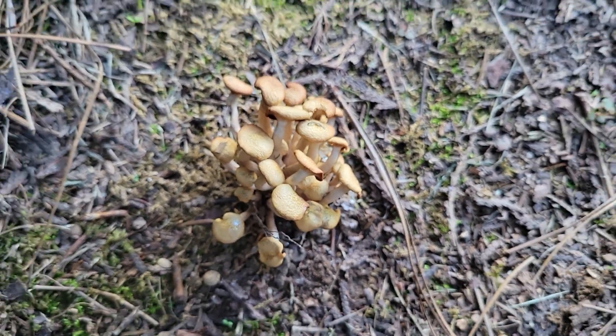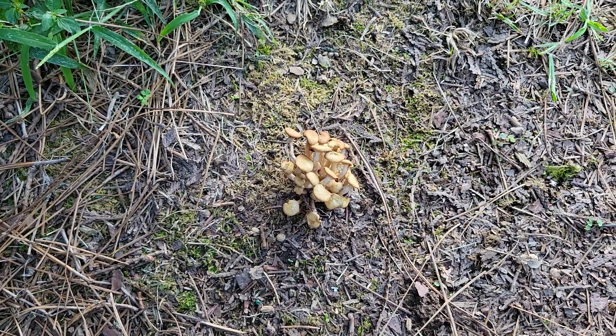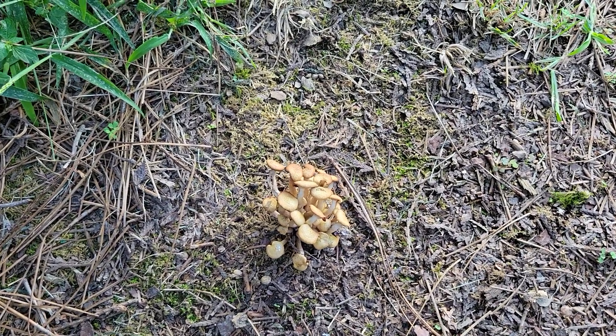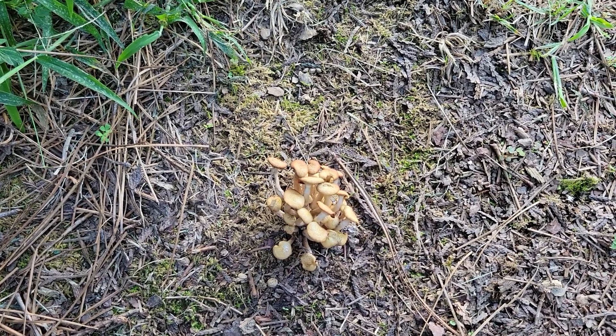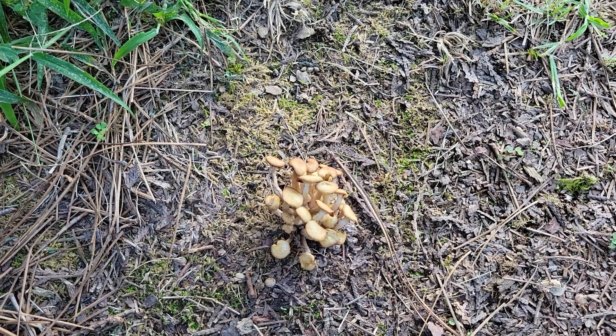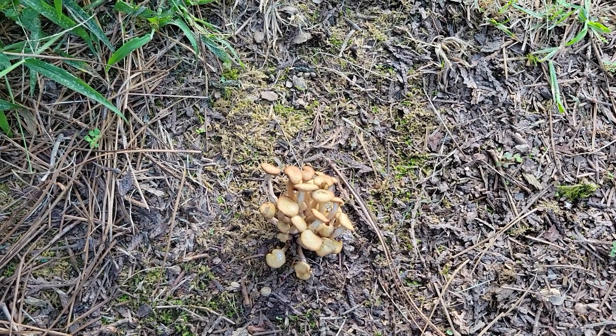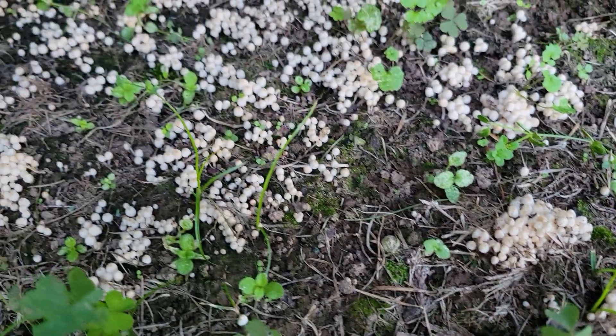Here's a tiny one next to a cryptomeria, and right where I lost a Thuja green giant. So I have a feeling it's pretty widespread in my yard, but probably located in different spots that are spread out.